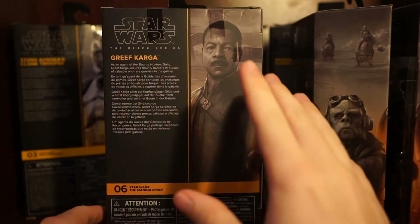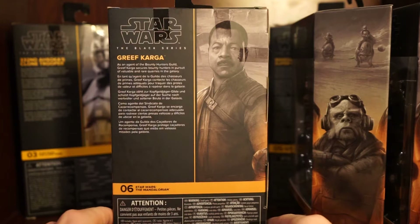Moving on to the back - it's the same picture as the side art. I'll read up the Grief Karga one: 'As an agent of the Bounty Hunters' Guild, Grief Karga secures bounty hunters in pursuit of valuable and rare quarries in the galaxy.' Pretty cool - it's the same design.